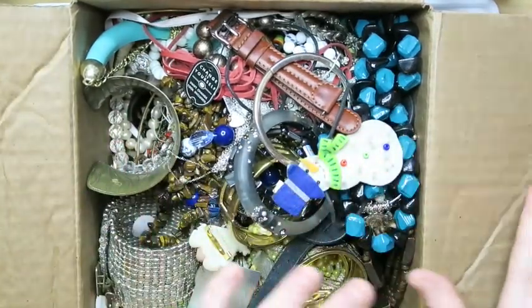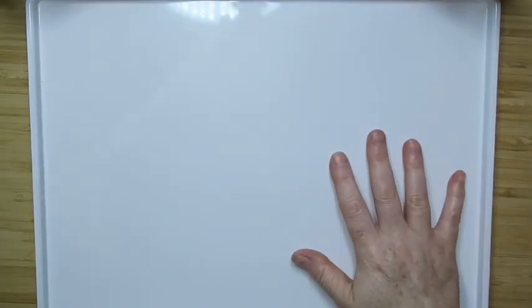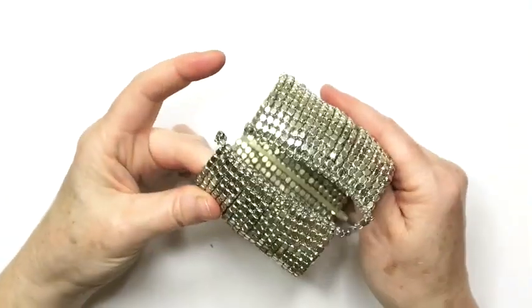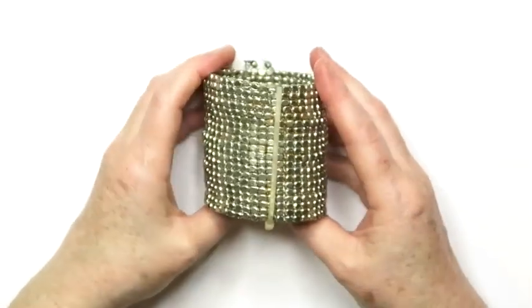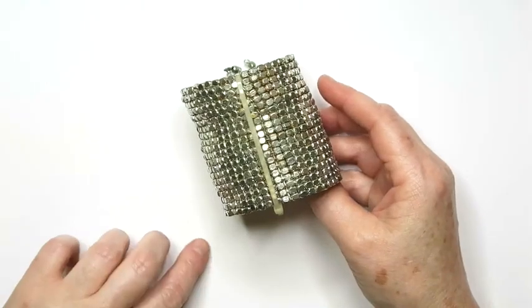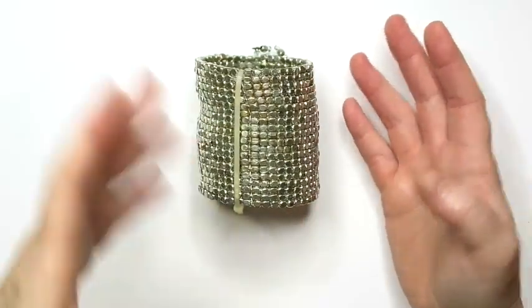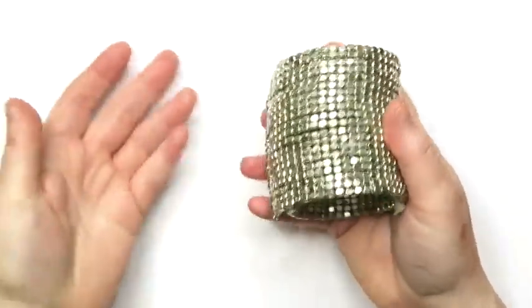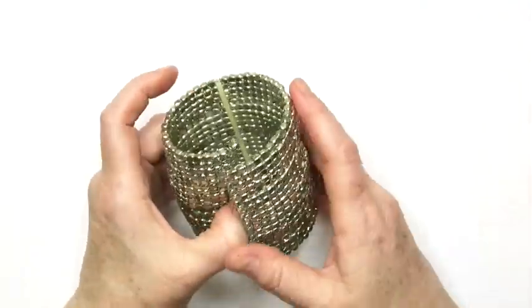What I'm going to do is put the box to the side and pull things out onto this white tray to make it a little bit easier to see. As we go along, I'll tell you what it is and if it's something I think I will list or if it's something I think I will put into a lot. I do sell craft lots — a mix of things that need to be repaired, things that are missing stones, or just wearable stuff I don't think I'll get around to listing.